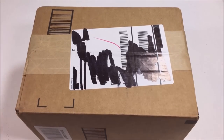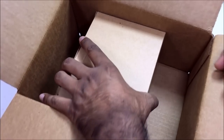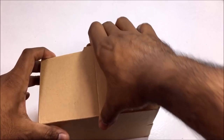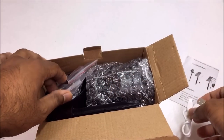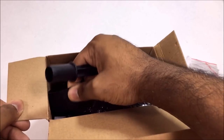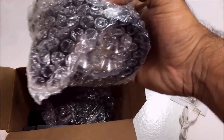Alrighty guys, we got the package right here, so let's get straight into the unboxing. Taking the actual content out of the box — we got some literature right here, a USB to micro USB cable, and some mounting gear and a stake platform of some sort.